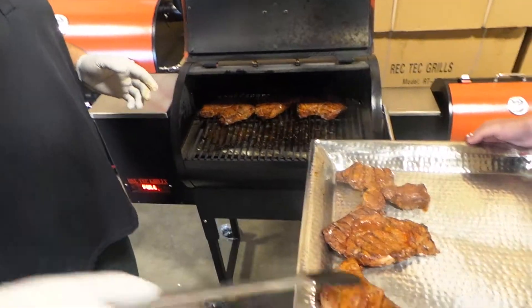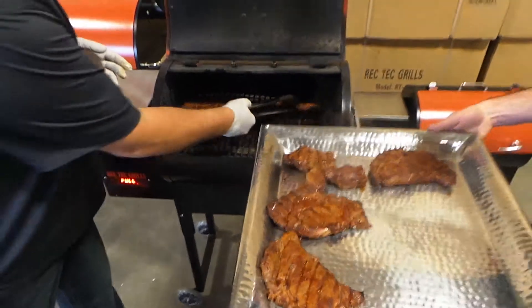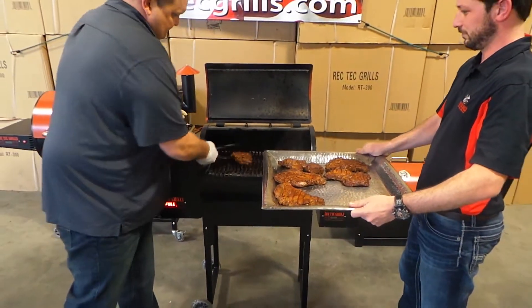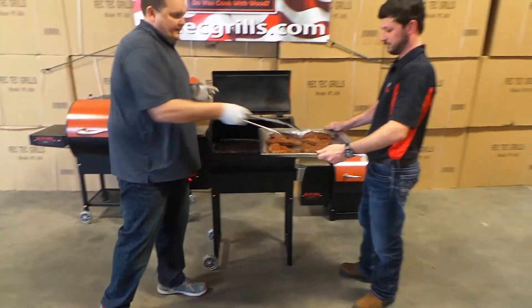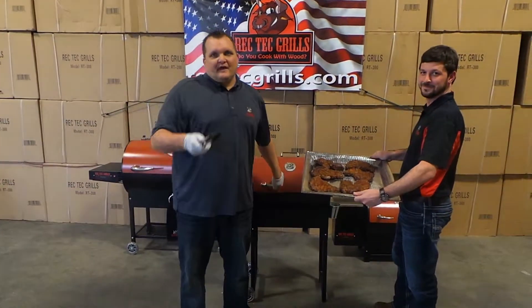Think our tray's big enough? I think we'll be alright. And there you go, the Rec Tech Mini. Visit RecTechGrills.com to learn more. Thanks for watching.